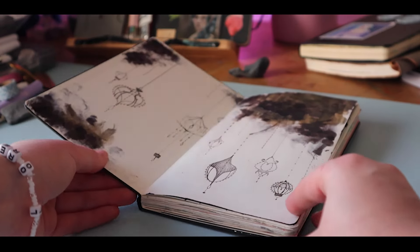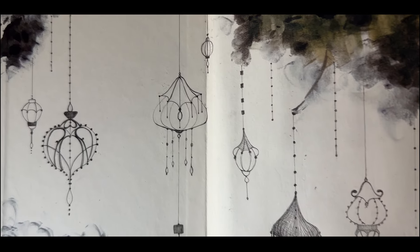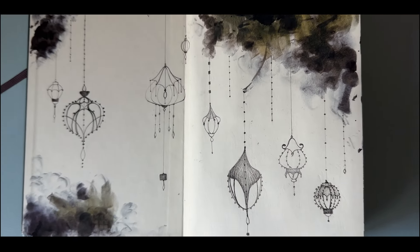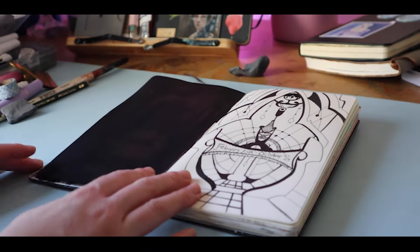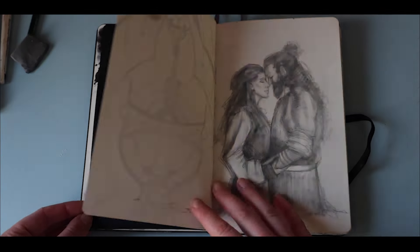I started this book with ink nouveau lanterns, which was a fun way to crack in and just kind of doodle a little bit. Like all my sketchbooks, I have a fun intro page, and then I like to do one that's a little more curated to have that timestamp feel.